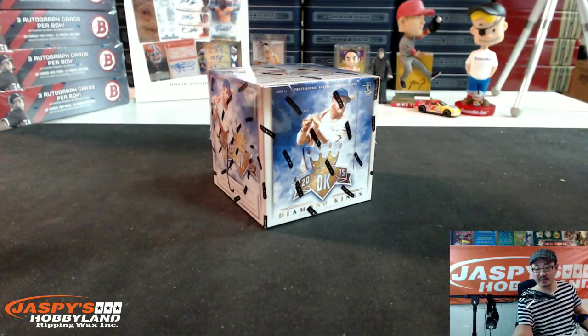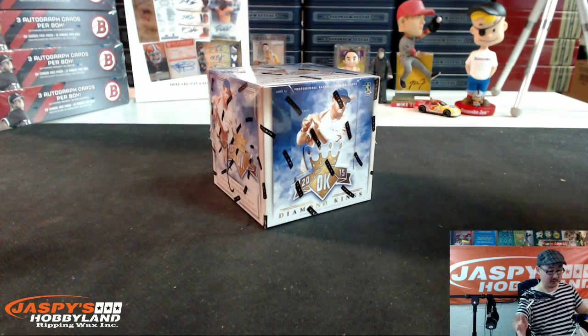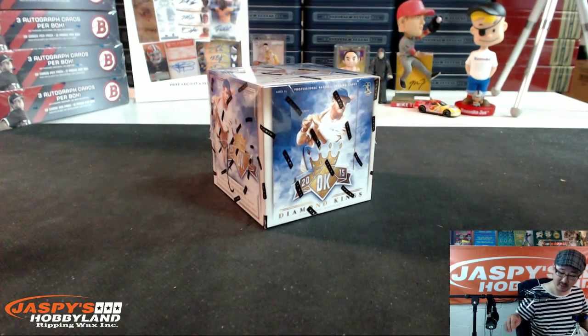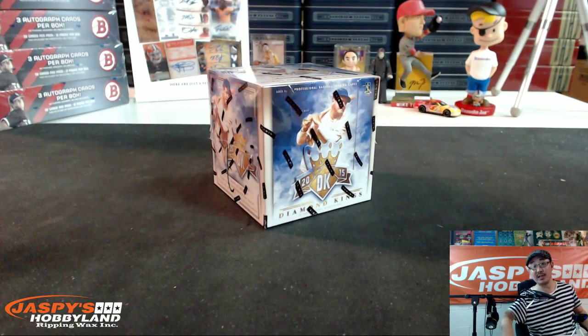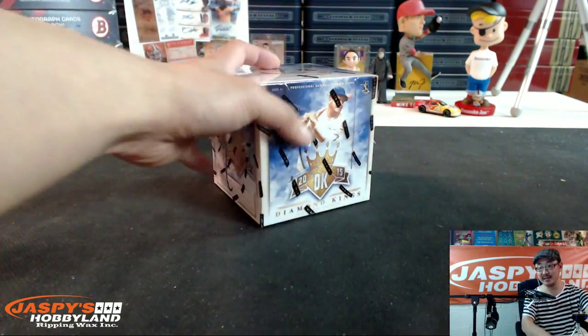Good evening, ladies and gentlemen. This is Joe for Jaspi's Hobbyland. We are doing a personal box break of 2015 Diamond Kings baseball for JasonKC8 here in the room on Breakers.TV slash Jaspi. Thanks for grabbing this personal box from our store on jaspishobbyland.com. Really appreciate it. Good luck, man. Best of luck to ya.